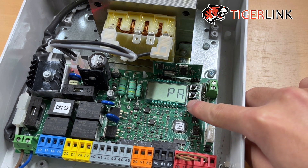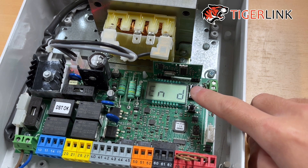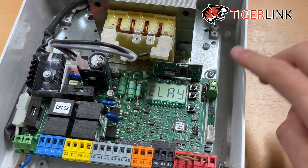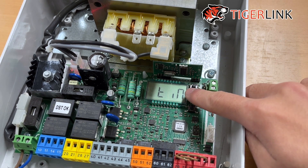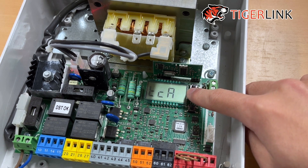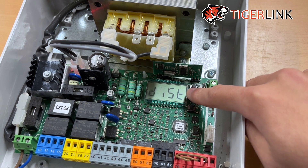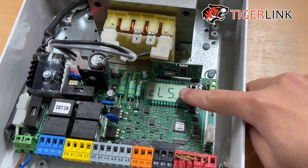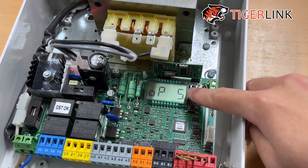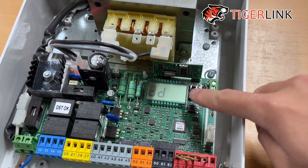Then press the OK button again and you'll see "open delay time". Keep pressing the minus button until you see "OP speed" — you'll scroll past "OP force" and "close force". When you see "OP speed", that is where we want to be.